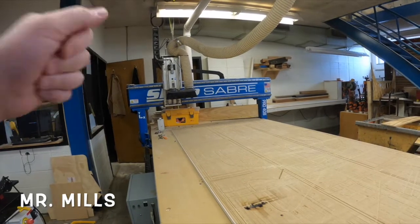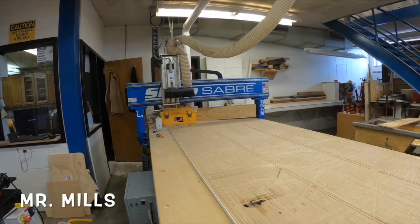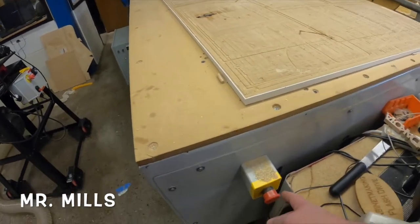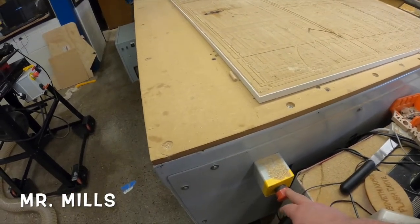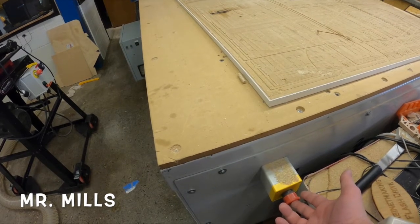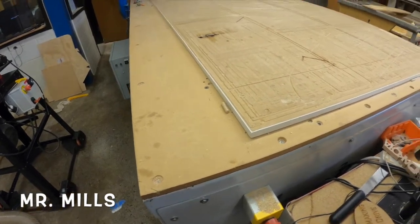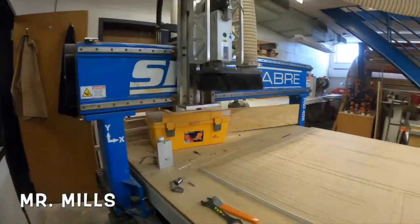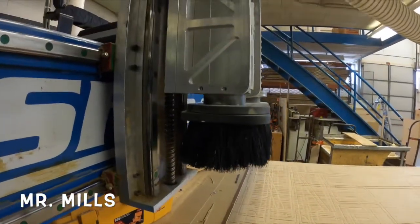Now that the machine's back we're going to go ahead and change the bit out to the correct bit. We're going to hit the emergency stop — this prevents the spindle from turning on so if I'm touching the bit it doesn't accidentally start up and cut my hand. I'm going to push the emergency stop and then change out the bit.